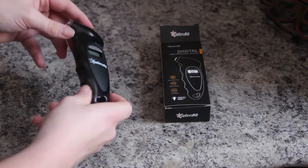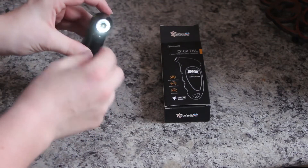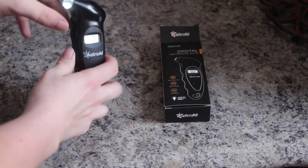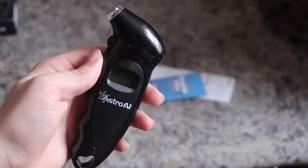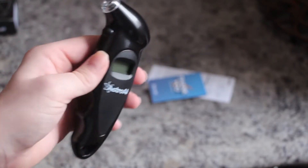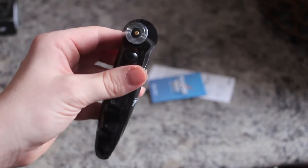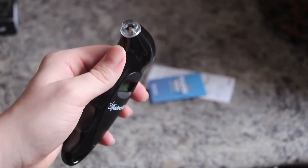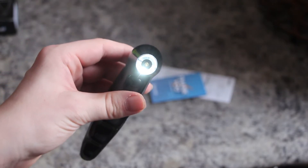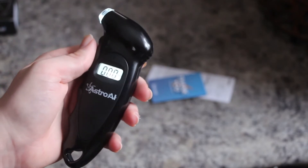I got the black version. All you do is hit the trigger button here once, and there's a light that illuminates right around where the valve stem goes. Here's your screen. Here's just a close-up of the Astro AI Tire Pressure Gauge. So if it's dark, you can easily find your valve stem, and you have an illuminated screen right here.